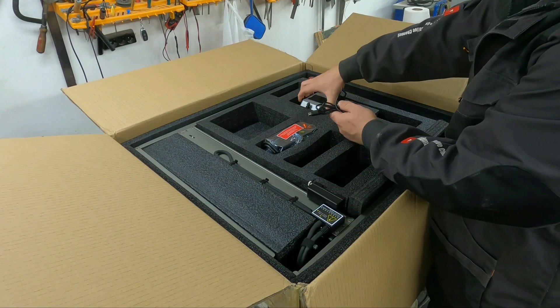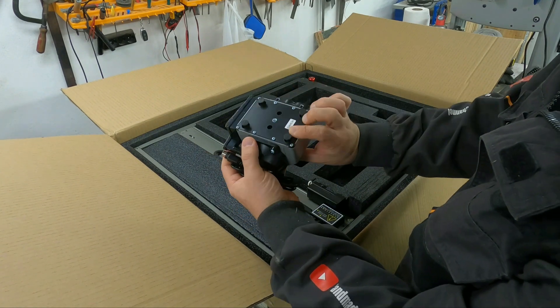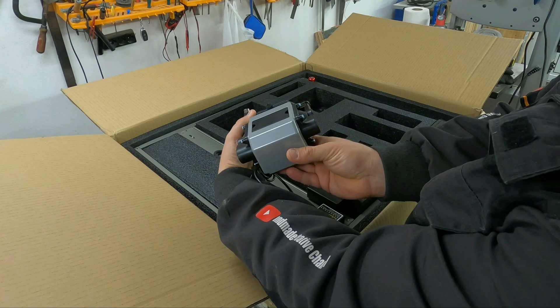One of the most important elements in this machine is the air pump, which helps a lot in cutting the workpieces. The air pump runs at 24 volts and 62.5 hertz.